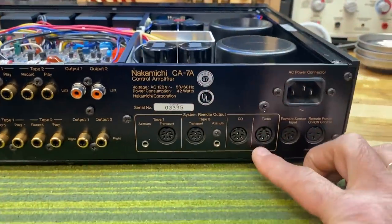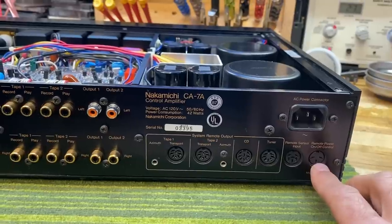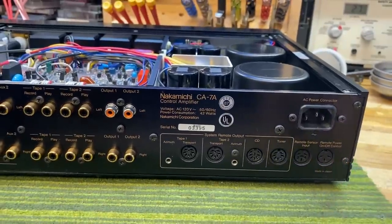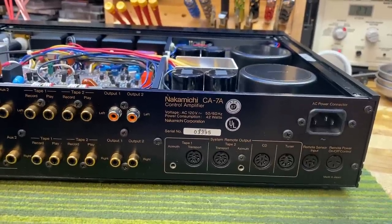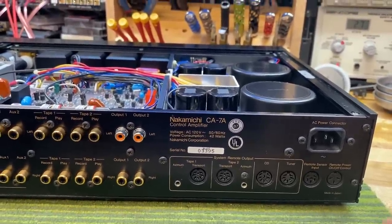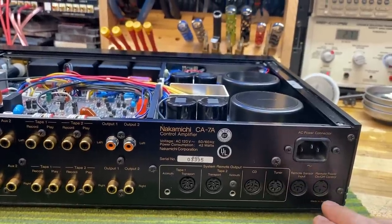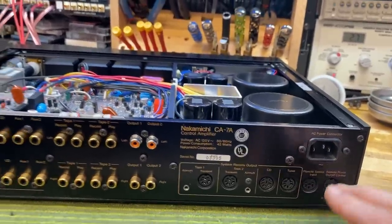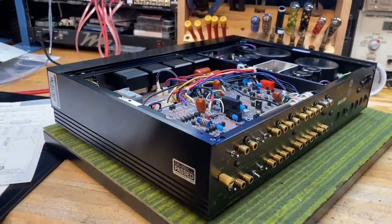In addition to controlling functions, this preamp can also control the power of other Nakamichi devices, so you can use it as your control center. They make a tuner, cassette decks — obviously the CR-7 — and the OMS-7 CD player and the PA-7 amplifier. The power control can all be done from here, so by turning on this preamp you can turn on the rest of the system, which we love.